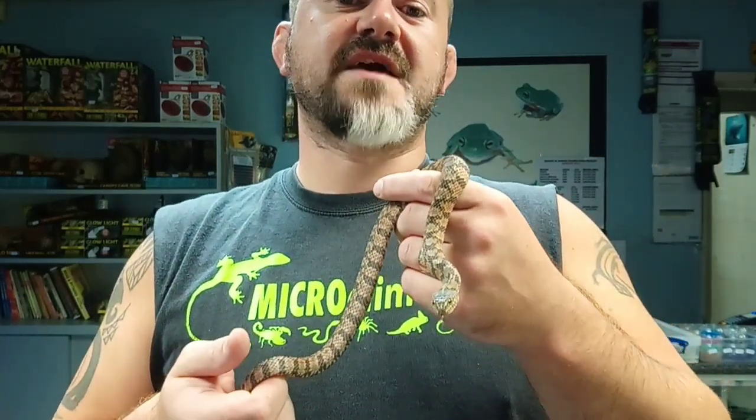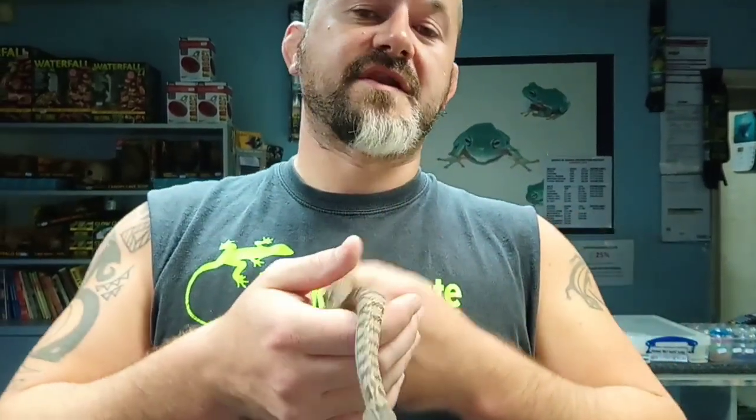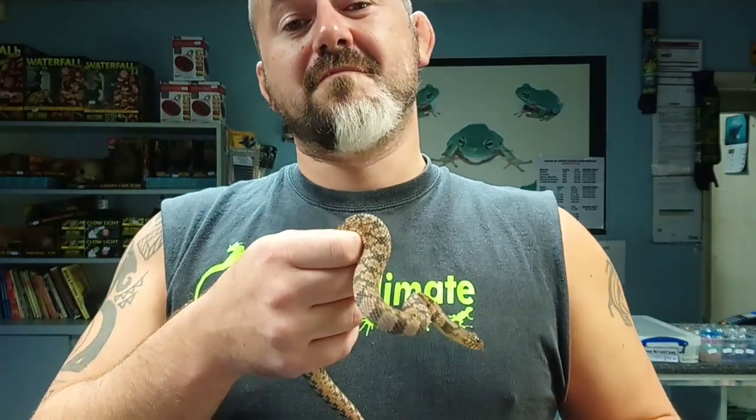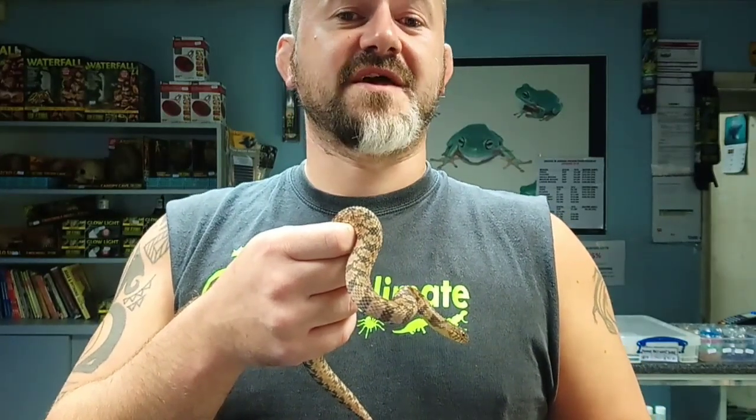Hi guys, welcome to Snakes and Adders. Today we're going to revisit a subject that we've already done, but I had to do it without an example to show you, which is always a shame. I like to revisit these videos when I can to be able to illustrate species, particularly this one which is probably one of my firm favourite genera of all the snakes, particularly for beginners.